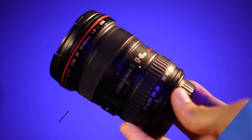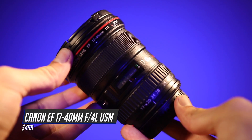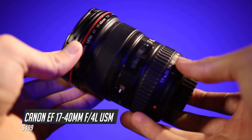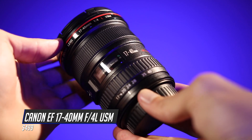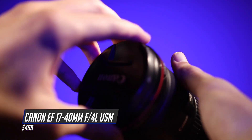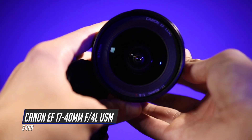Coming in at number 7 is the Canon EF 17-40mm f/4 L USM lens. L stands for Canon's top of the line lens, meaning it's made of the best glass they have. So 17-40mm is on the wider end and actually gives you a fair amount of reach in between there. Coming in at $499, what you're really paying for is that higher quality glass.